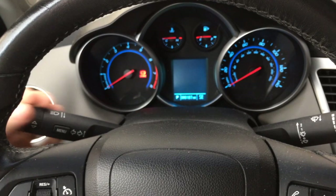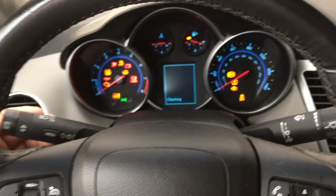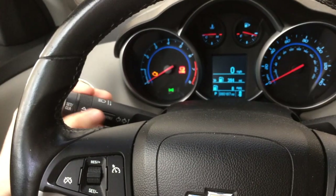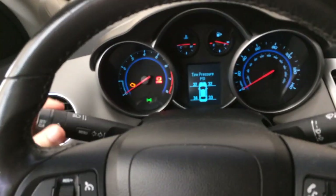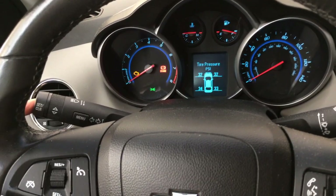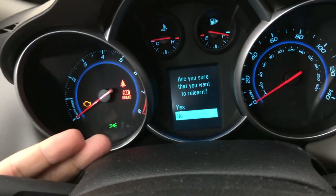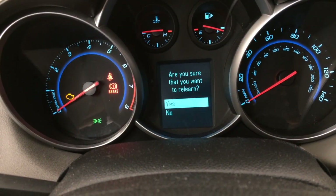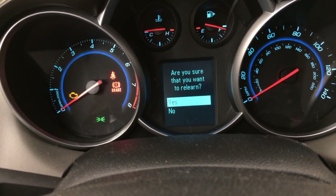I'm going to turn the key to the run position until we get all the instrument lights to pop on, then take the menu button on the headlight stalk and cycle up to the vehicle information menu until I get the tire pressure. Then I'll hold the set button on the end, get the menu prompt on the driver information console asking if you want to relearn, turn it up to yes, and hold the set button again to function as an enter key.